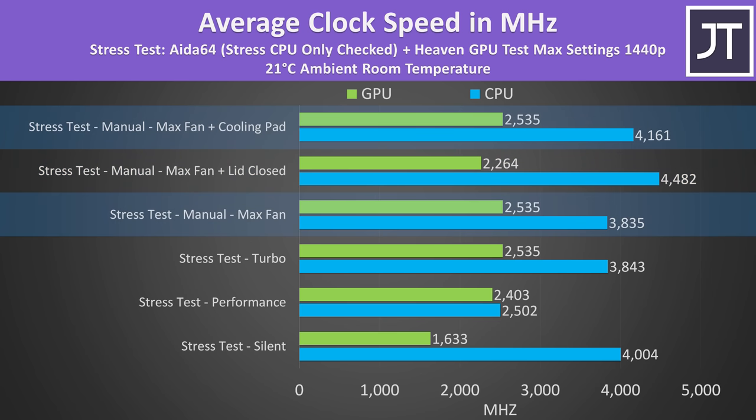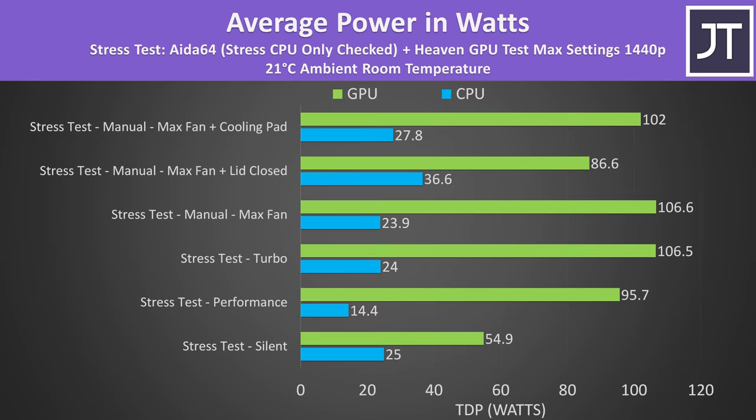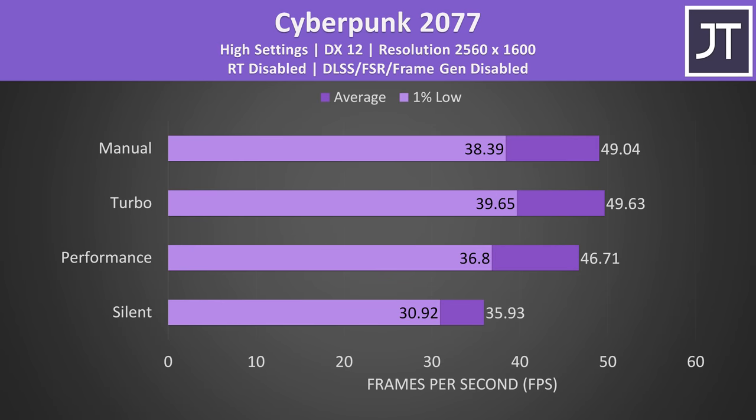CPU performance increased with the cooling pad despite thermal throttling not happening without it. The RTX 4060 was able to run up to 106 watts with the CPU loaded at the same time, which is a good result. The spec sheet and Nvidia control panel say it can boost up to 125 watts with dynamic boost, but that's not seen in this workload due to Nvidia's voltage limit. CPU TDP increases with the lid closed, though it's not entirely clear why. There wasn't really a performance difference between turbo and manual modes - within the margin of error, but manual mode allows tuning.